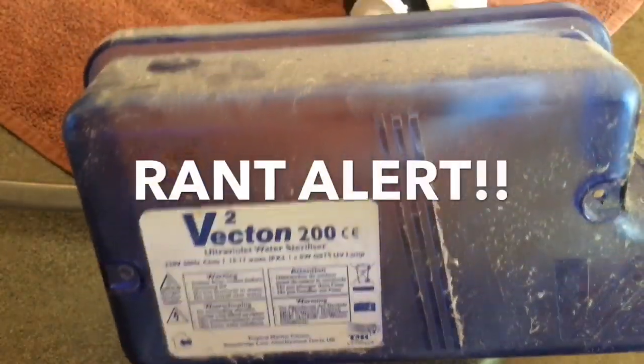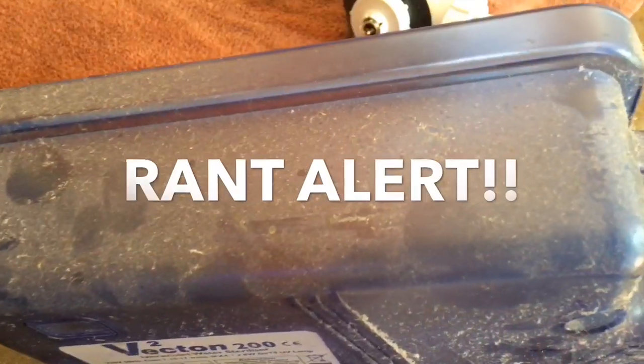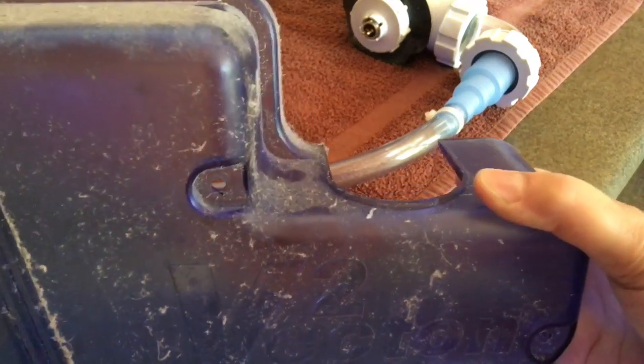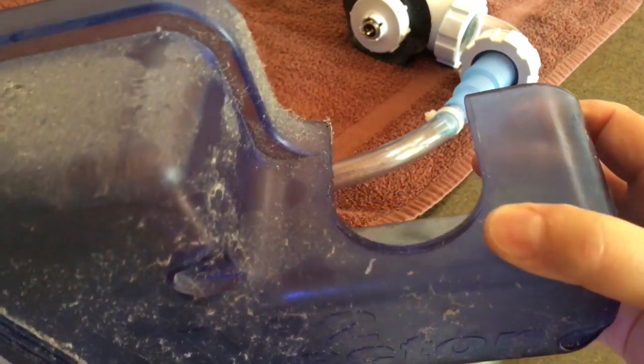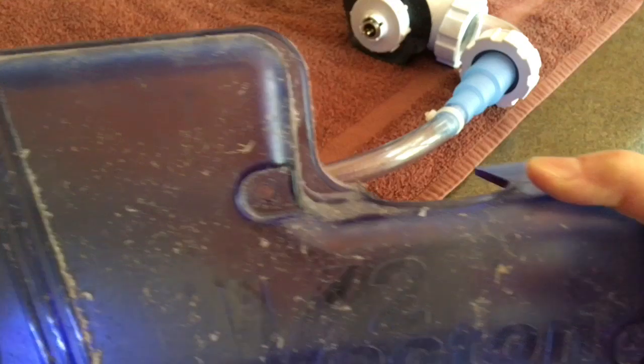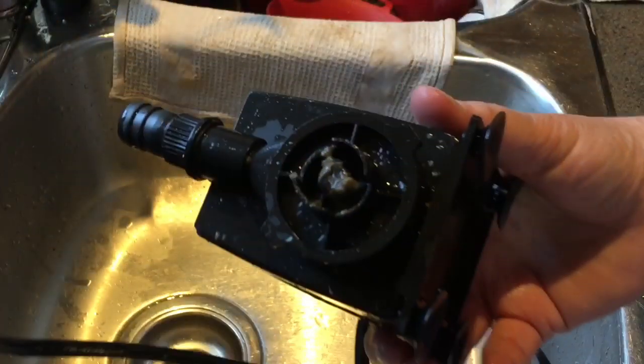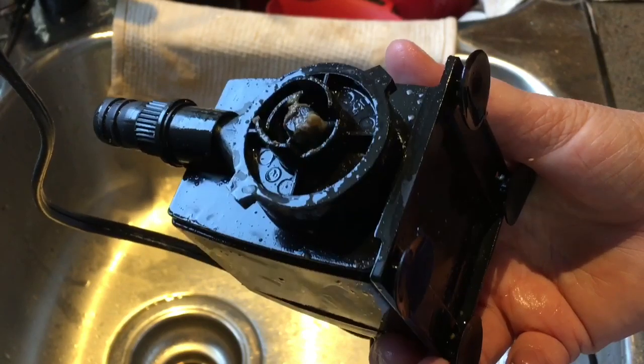I wanted to be sure to show you the cover. All of this is dried-up foam from my stupid Bubble Magus Curve A5 skimmer, which would randomly overflow to the point it would actually push the lid off and foam would be spraying everywhere. Now that I got that little skimmer rant out of the way...